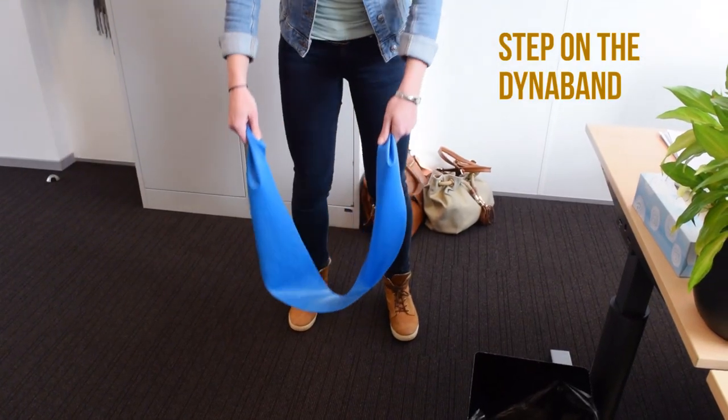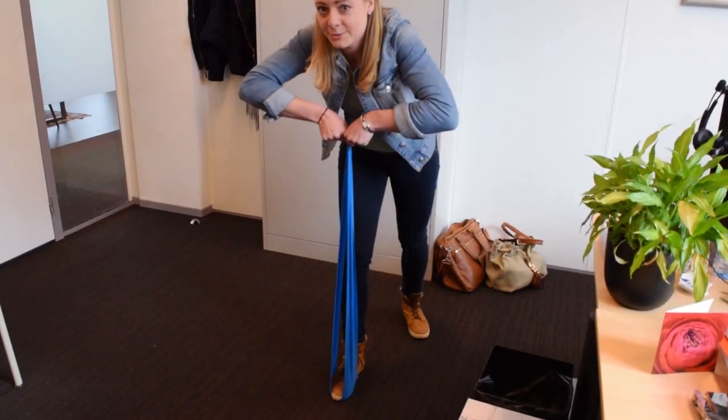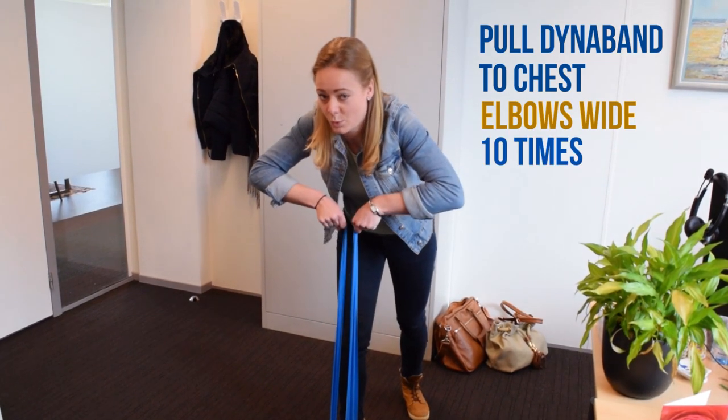This exercise is called Lab Pull Up, which focuses on shoulders and arms. You step on the DynaBand, put your fists together, bring it to your chest and put your elbows wide.